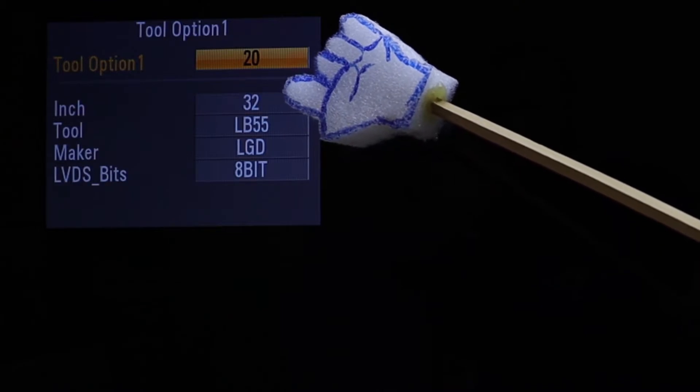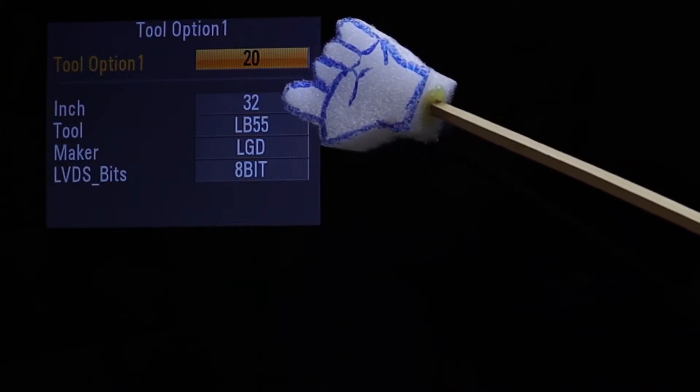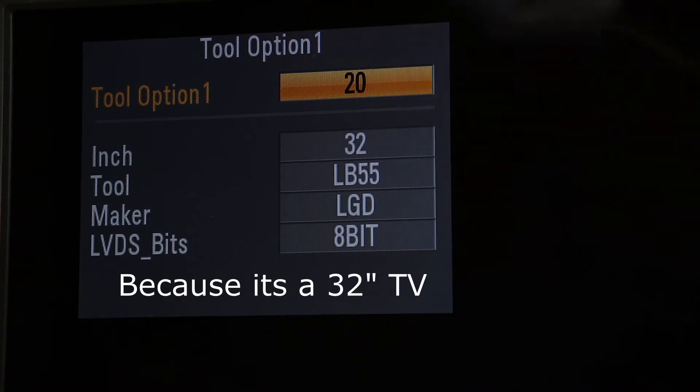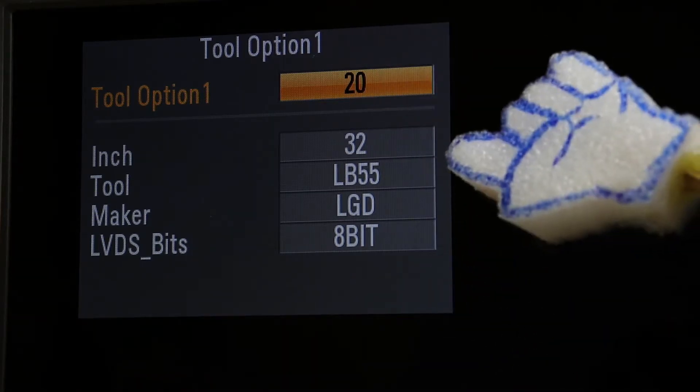Over here you can see that this television is set to 32 inches, but in some instances you'll need to change this. In this video I'm going to teach you why and how to do it.